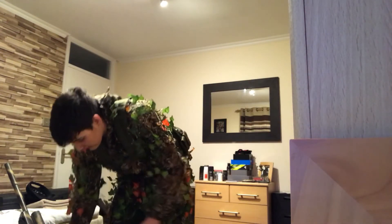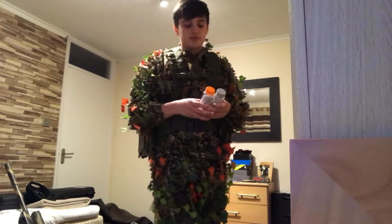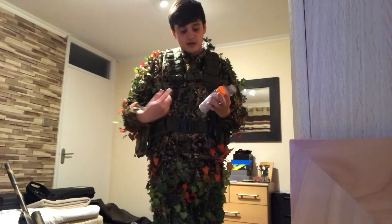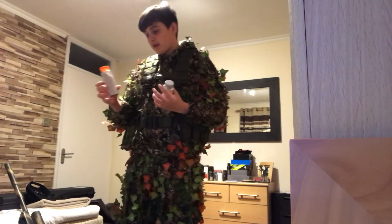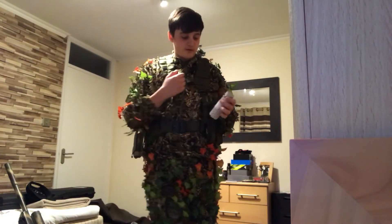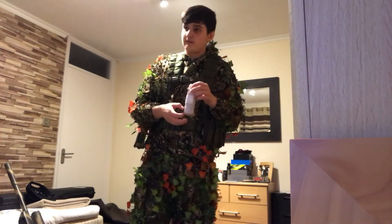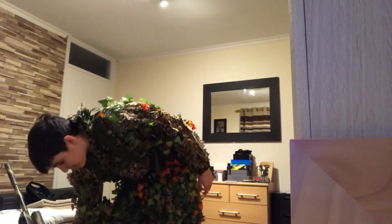The next part is my ammo. For my VSR 10 I use Longbow 0.45g BBs, and for my Mark 23 pistol I use 0.36g BBs. It does the job great so I'm just going to stick with what I'm doing.